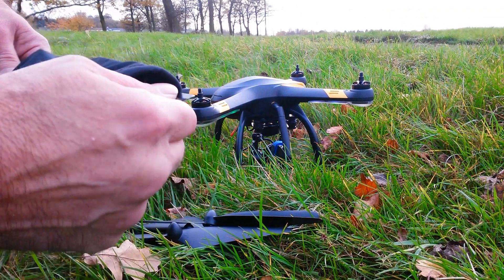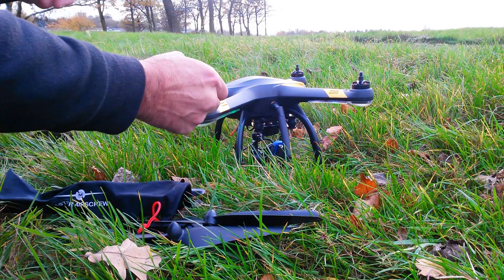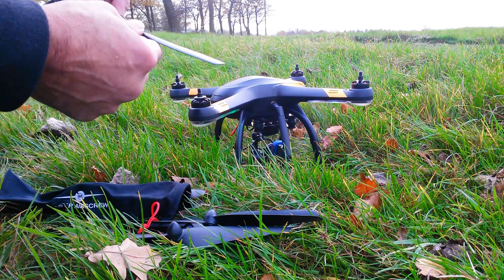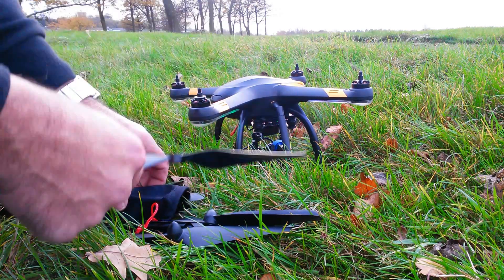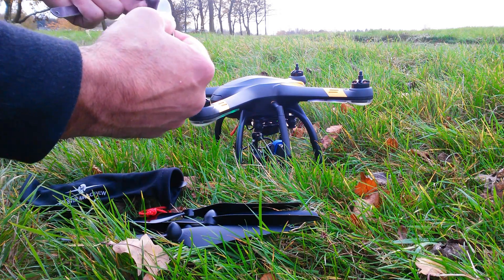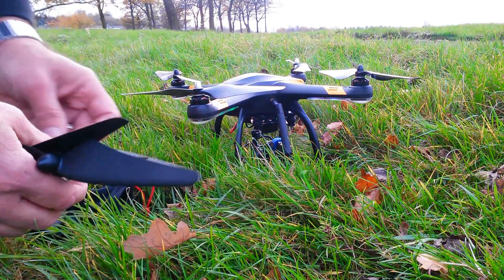These props are actually for the 3DR Solo, so the 10 inch props. What I've found is I need to put a washer on the motor first, otherwise they don't tighten down right. Make sure I've got the right prop there. So there, they're fitted — we'll see how that goes.